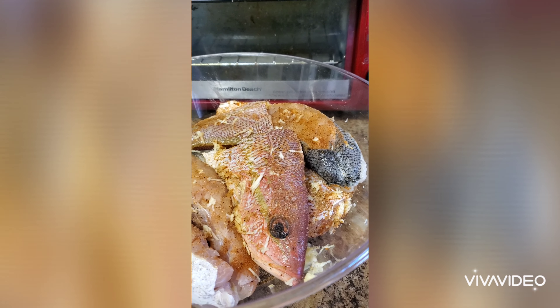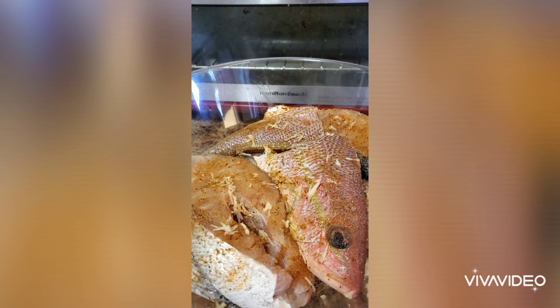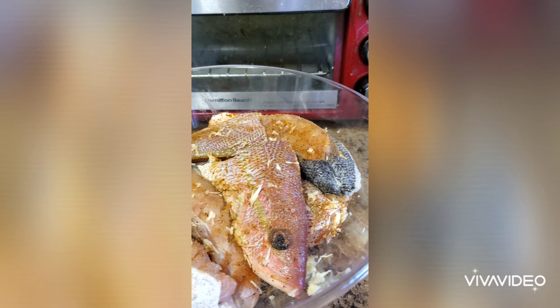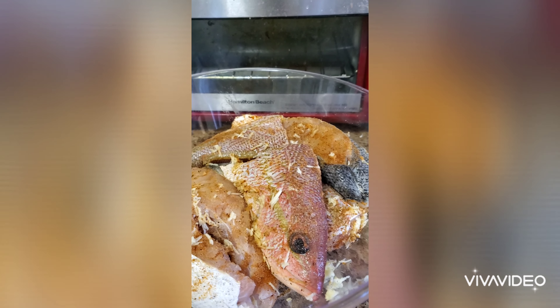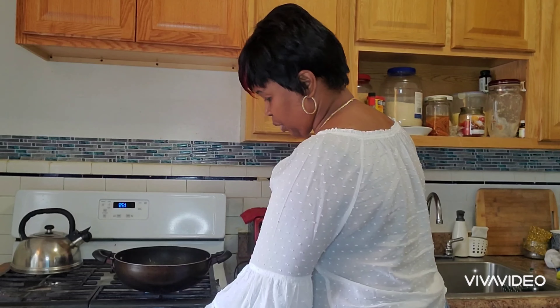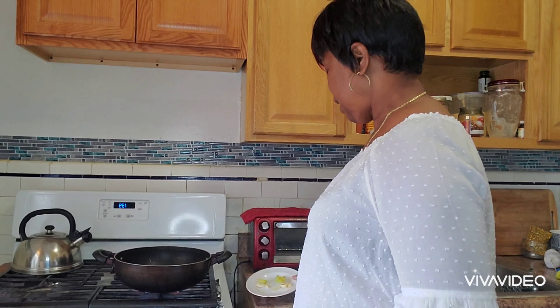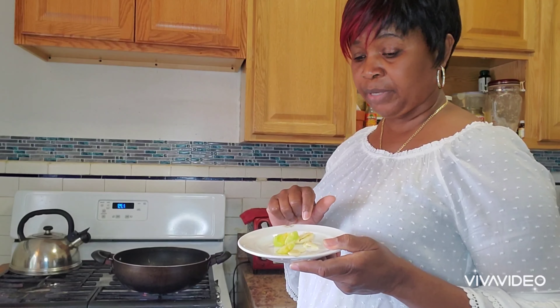Here I have in this bowl my fish, which is already seasoned with some Old Bay seasoning, a little salt, black pepper, and I grated some garlic on it, so I'm letting this soak a little. I'm turning my stove on — I already have some oil in it — and I'm waiting for it to get hot. Then I'm gonna add some spicy hot pepper and garlic to the oil to flavor it before I put the fish in.